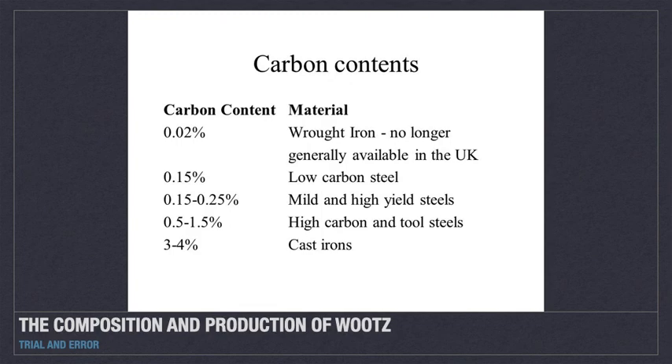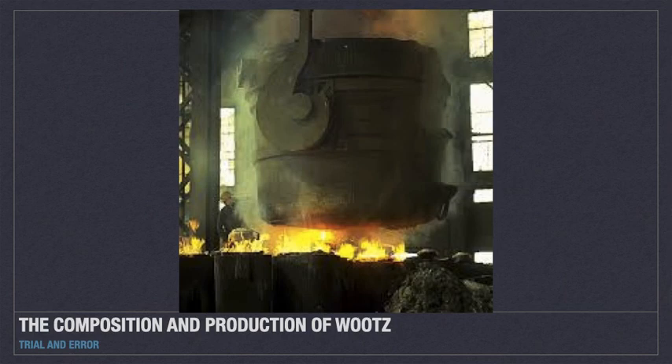It is believed that wootz was prepared in crucibles containing cakes of porous iron plus wood or charcoal to raise the carbon content. It was processed at about 2,300 degrees Fahrenheit, held at that temperature for days, then cooled to room temperature over about the span of a day, and shipped to the Middle East for fabrication.